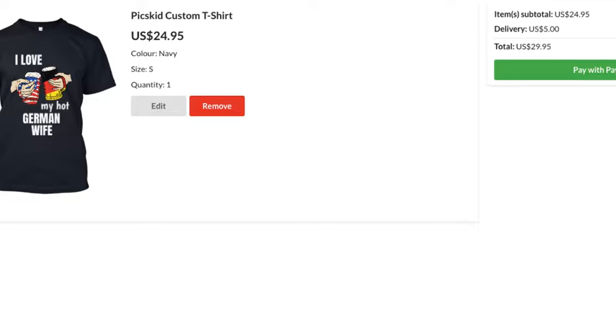Once you open your basket you're ready to pay with PayPal. We have a printing partner in the US so they will print and ship your design to your wife really fast. Alternatively, it's totally free — you can register on Pixkid and find the download button to download the design.